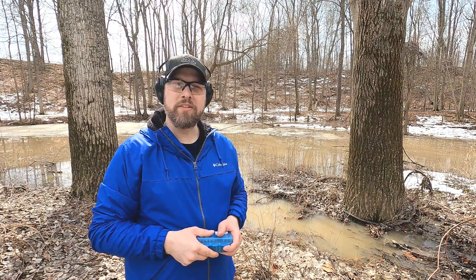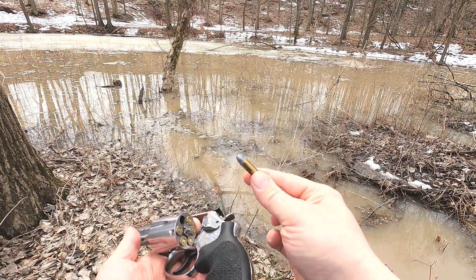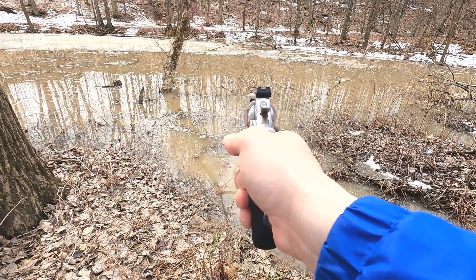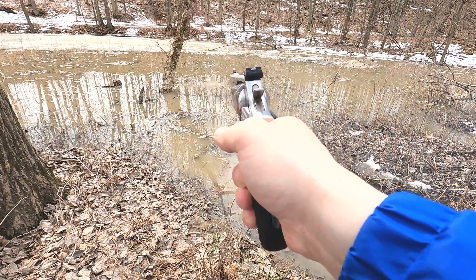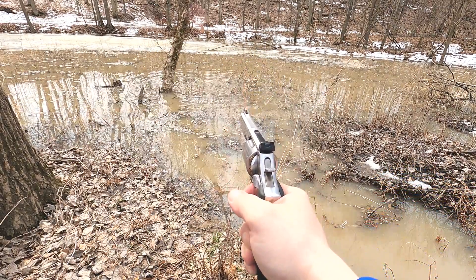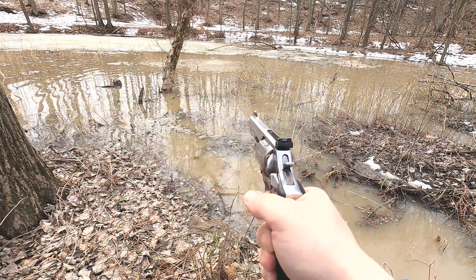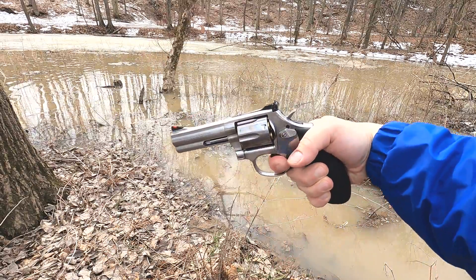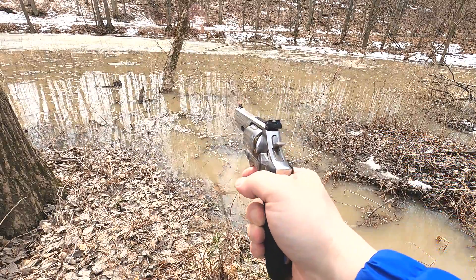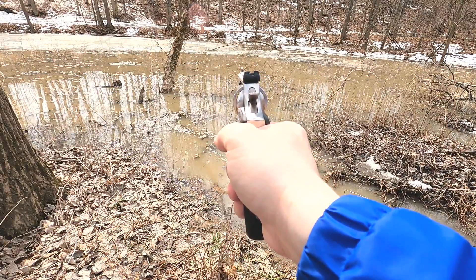I have some lead round nose and I'm going to shoot at about a 45-degree angle and see if we get any skips. It went into the water — I hit ice. Even at this angle, which is maybe 20 degrees, we're not ricocheting or skipping off water, it's just going into it.